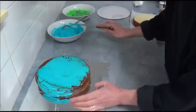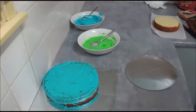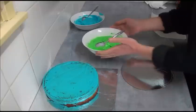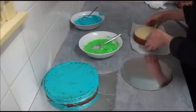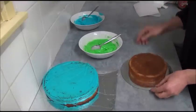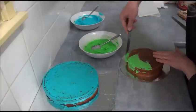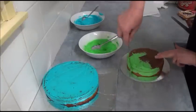Keep going with the first cake. Once you place a small amount of frosting on the first cake, for the second cake we use green color frosting. We do not apply anything on the second board because we do not want to attach that cake - it will be placed on top of the first one. Just apply a small amount of green frosting and spread it to seal the crumbs.